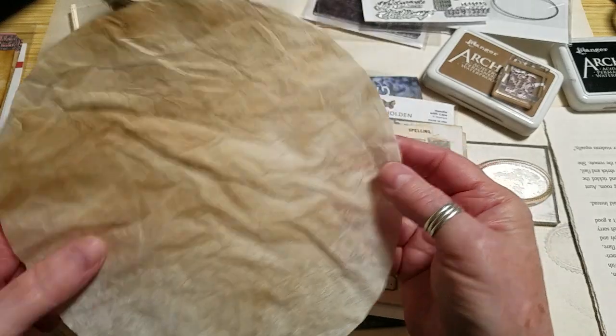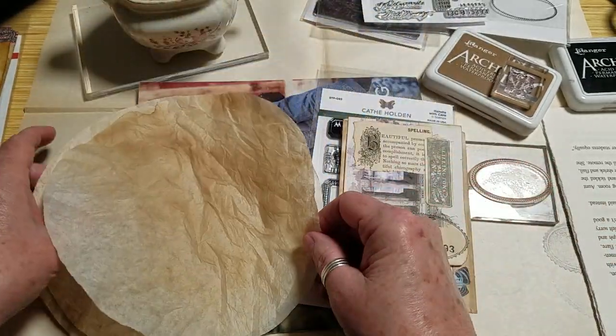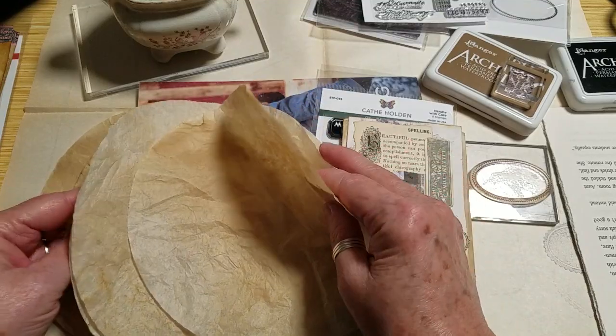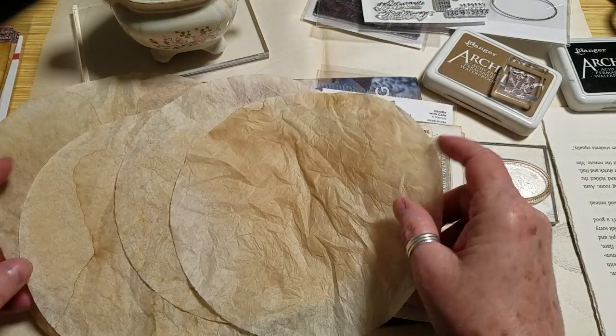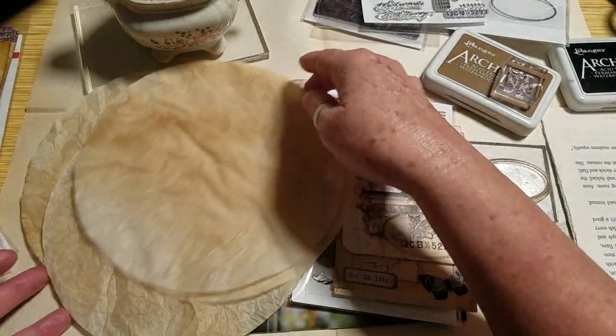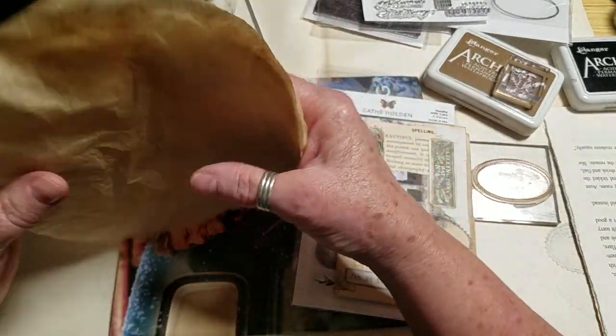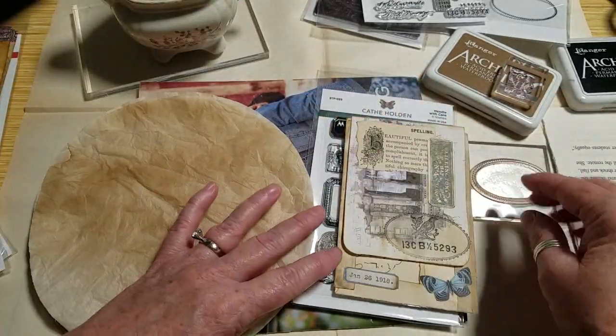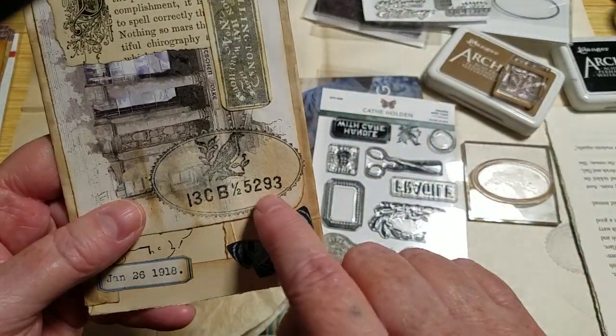I just took some coffee filters — literally five or six — laid them in a dish pan and poured a little bit of remaining coffee that we had in the pot, then wrung them out and let them dry. Then I just took my little craft iron and pressed them a little bit.